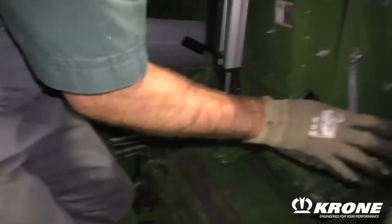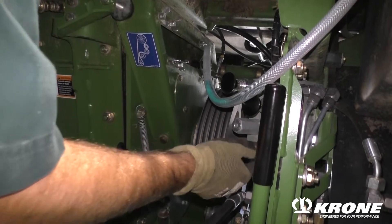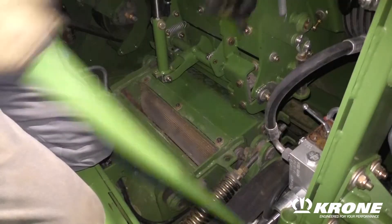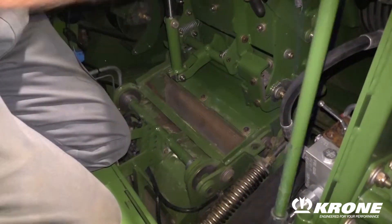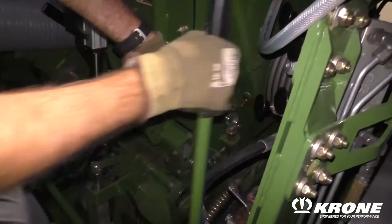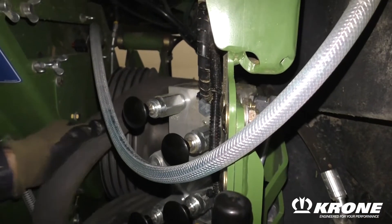At this point, you will release this valve here, push it in, and you will pull the other according to the diagram, and then you will begin to pump this into position. Once we get it slid up here, we will go ahead and lock the lock.